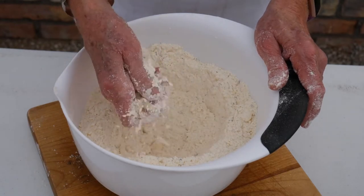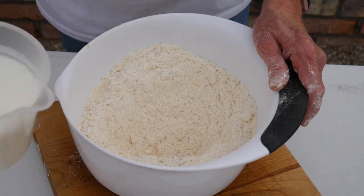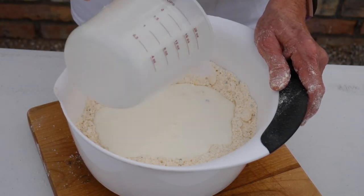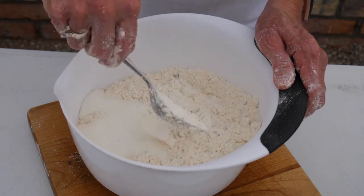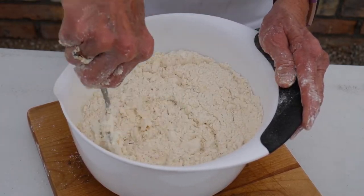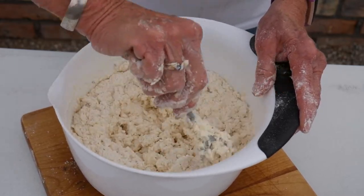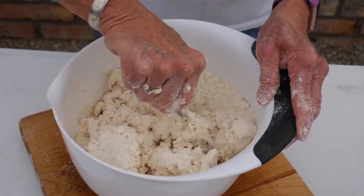I've got the butter all mixed in here really well, and now I'm going to add my two cups of buttermilk — just kind of pour it in the middle. As my daughter would describe it, she says, 'Mom, that's another wonderful easy-peasy, yummy recipe.' And yes, it is. I always fix this for them when they're around, and we always do this up in the mountains when we're camping. There are different variations you can do with buttermilk biscuits — you can add cheese, you can add anything you want.